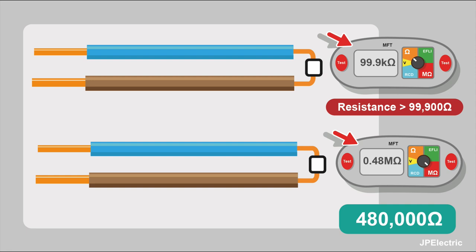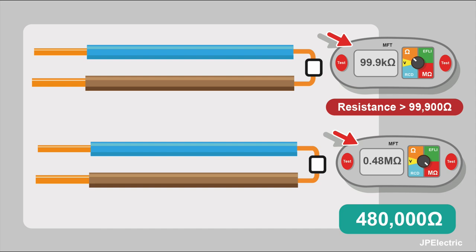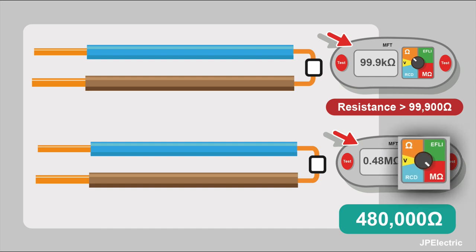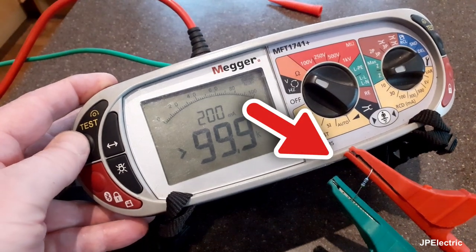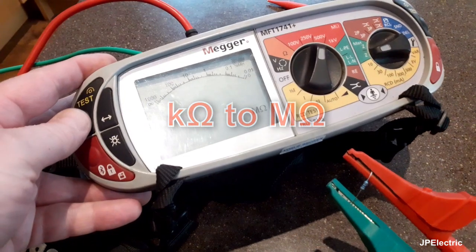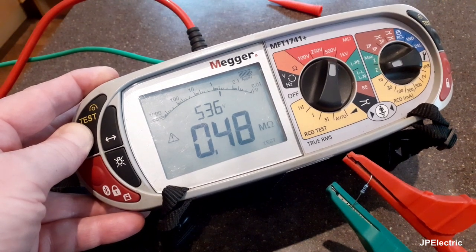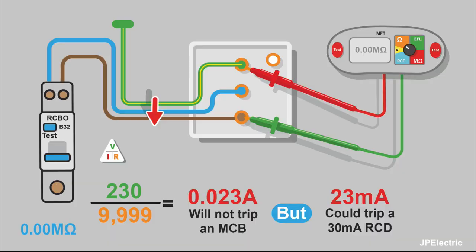It's important to understand the difference in resolution, and that can help you when doing your testing. If you're doing a low ohms resistance reading, on my meter it goes up to 99.9 kilo ohms — but you might have a higher resistance than that. In this example we've got a resistor in the circuit whose value is greater than 99.9 kilo ohms. In this situation we can use the insulation resistance setting to find out the value. I put the resistor across the probes on the low ohms setting and the meter tells me the resistance is greater than 99.9 kilo ohms — it can't give a number because it's beyond its resolution. Switching to the insulation setting, I get a reading of 0.48 mega ohms, which is 480,000 ohms.